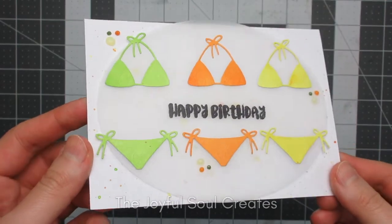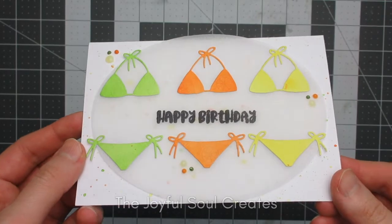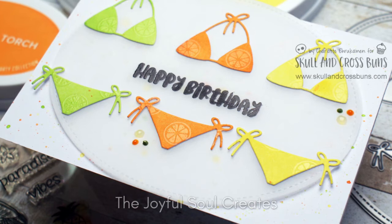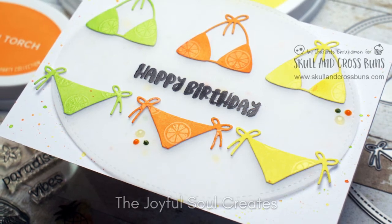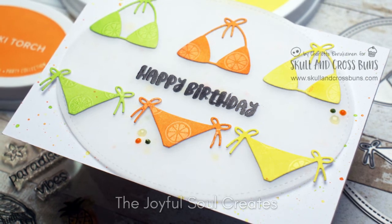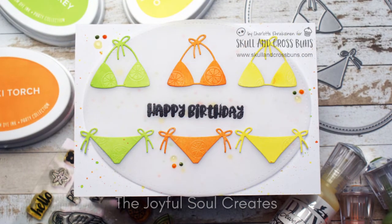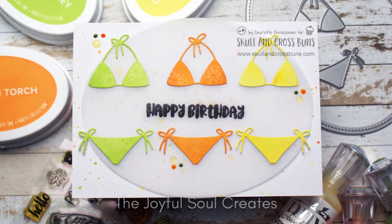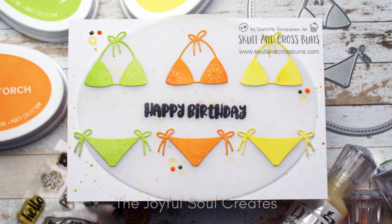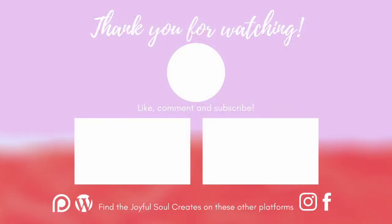I hope you enjoyed this video and found the technique useful. Creating tone-on-tone patterns with ink blending and heat embossing is such a fun way to add your own touch to your die-cut designs — of course you could die-cut patterned paper as well, but this makes it a bit more personal. Let me know if you enjoyed this video and if you have a particular idea for a technique you'd like to see in future. Press the like button if you enjoyed this, and if you're not already a subscriber you can subscribe by pressing the button on screen. Thank you so much for watching and I will see you again next time. Bye!